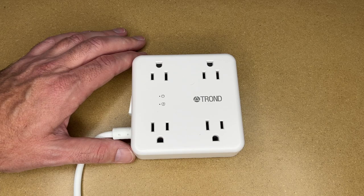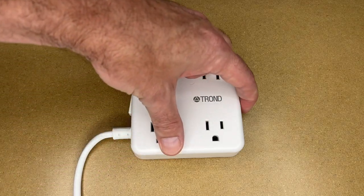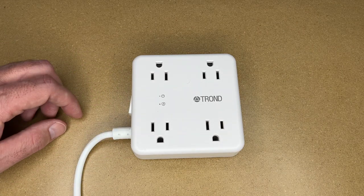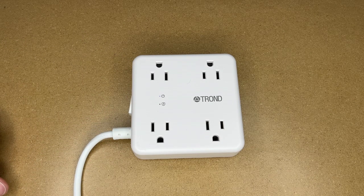So that's the Trond two-prong to three-prong surge protector power strip with three USB ports. I think this is a pretty slick power strip — great for people with older homes that don't have grounded outlets. You can add a ground lug if needed, charge your phones, and I really like the orientation of these ports. If you have any questions please leave them in the comments, click like if you enjoyed it, and subscribe to my channel. Thanks for watching — until next time, goodbye.